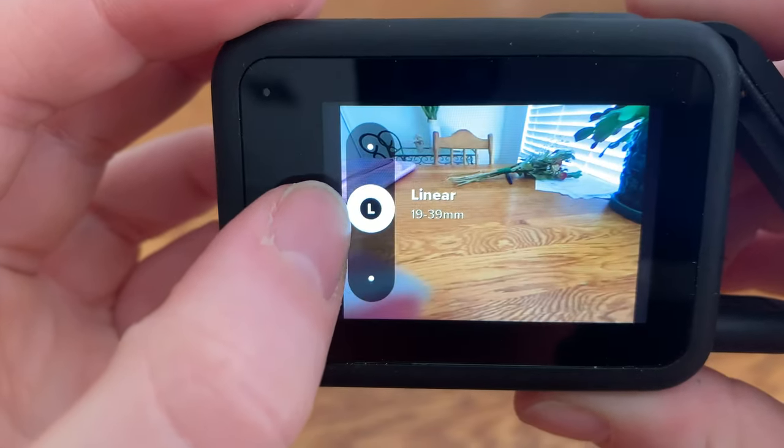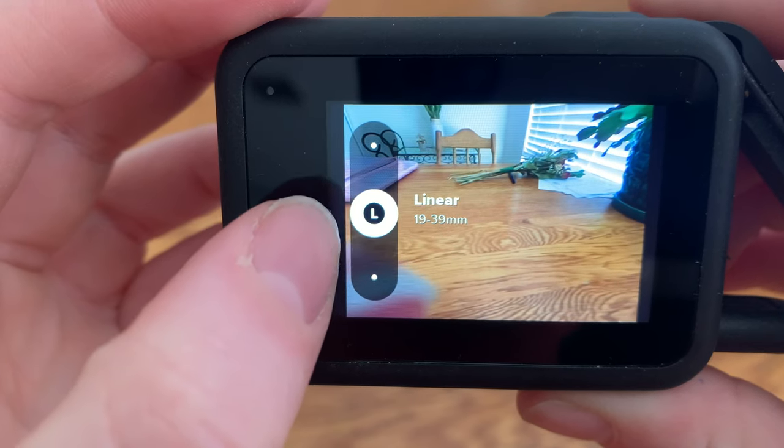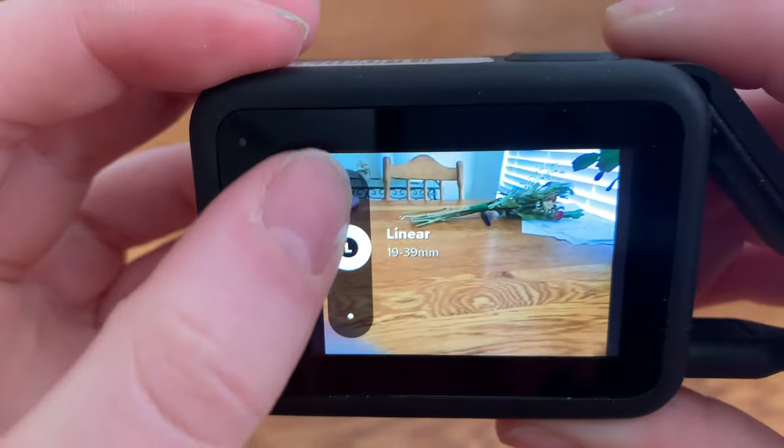Considering the GoPro has such a wide angle, you can actually change the angle you want to use on your lens anywhere from narrow to wide.